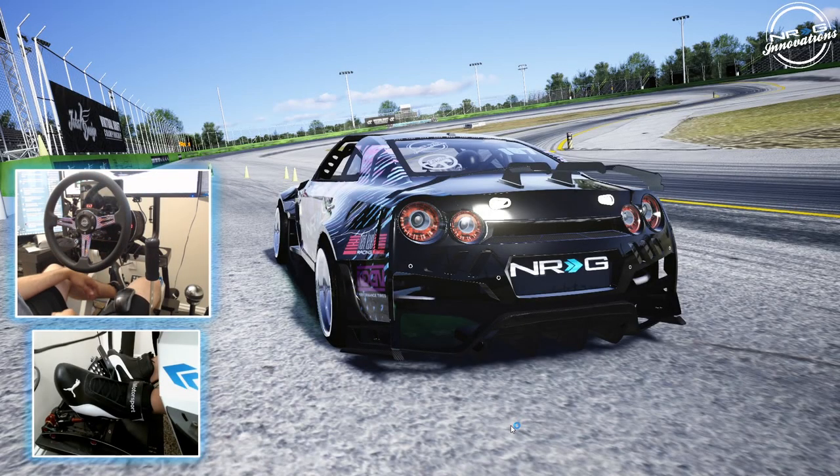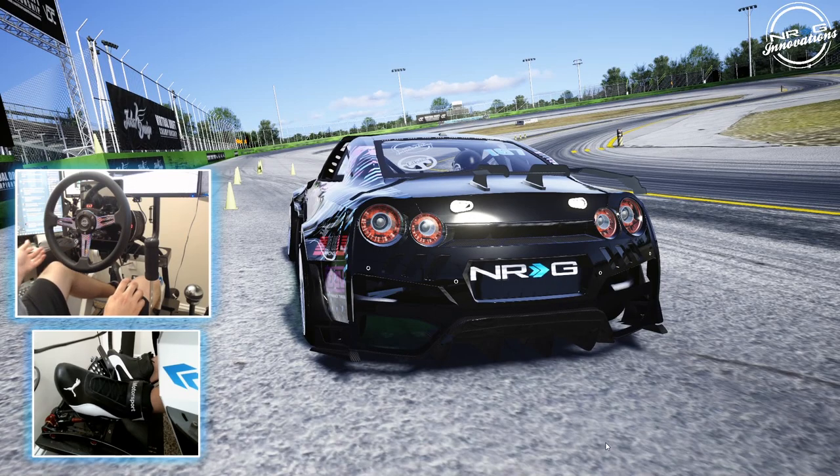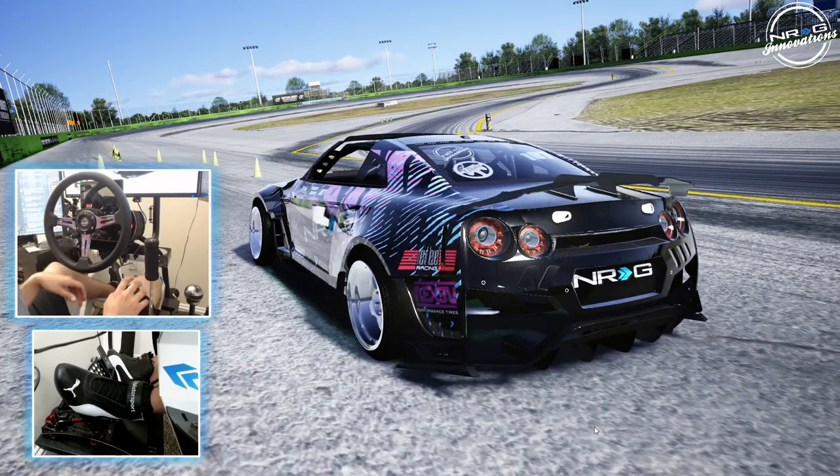Hello and welcome back to the channel. I'm EvilRabbit. We are staring down the starting grid of OSW with round two in the books of the Formula Drift Pro Championship. We are here in the ESDA R35 to run OSW to see what we can do in it.